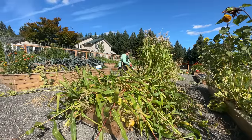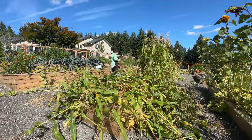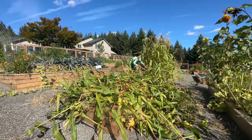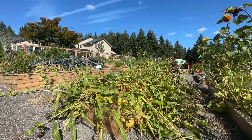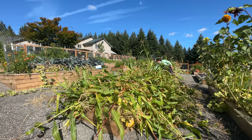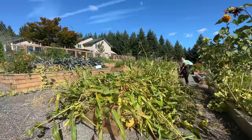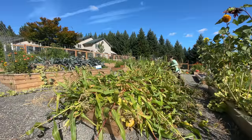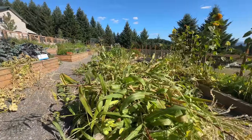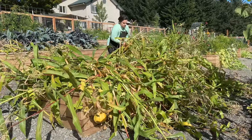I planted pinto bean seeds — actually beans I had purchased at Walmart for eating probably two or three years ago that I found in my pantry. I thought I'd throw them in the ground and see if we could grow pinto beans with the corn. That's a very traditional way of growing beans, corn, and winter squash together — it's called three sisters gardening — and I had never tried it, so I gave it a go this year. Here's what it looks like after I cut all the stalks down — a little sad to see it go, but that is part of gardening.